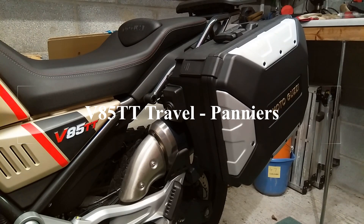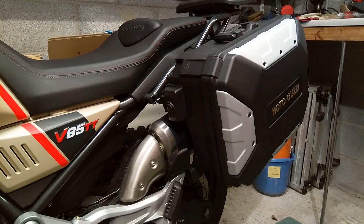Hello! As a celebration of getting 86 subscribers, I thought I'd do another quick video. This time I'm gonna have a look at the panniers that come with the V85 TT Travel.